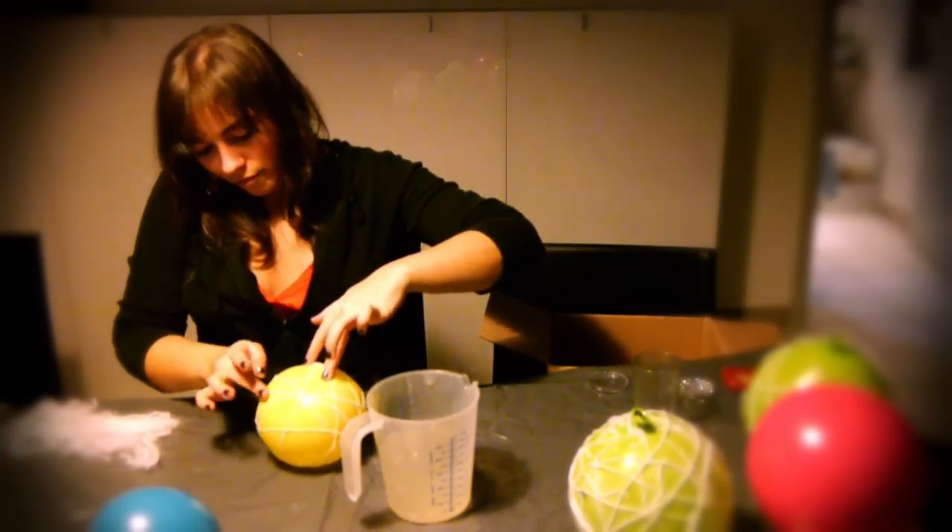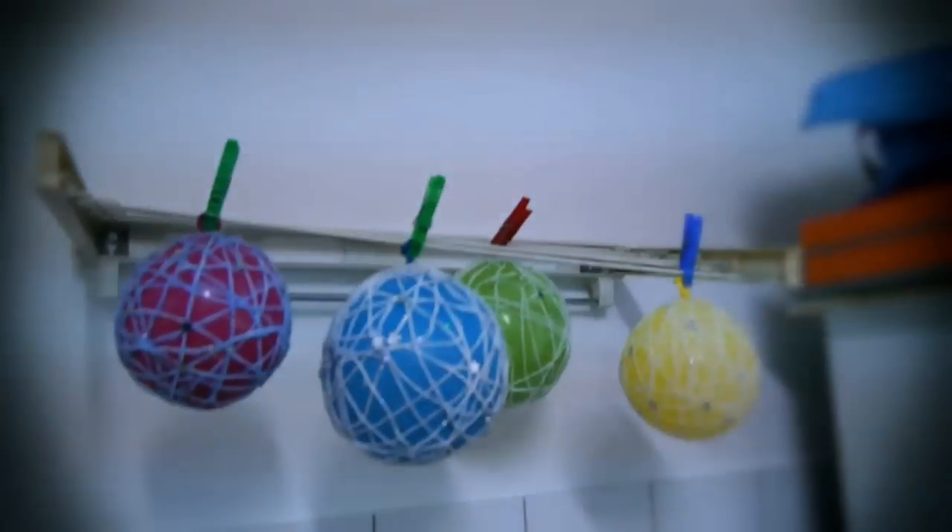After you've finished pasting all your strands of wool on it, you can throw some glitter on it while it's still wet, and then you can hang it out to dry somewhere.